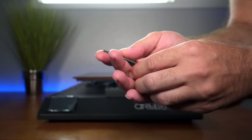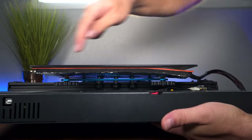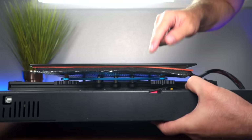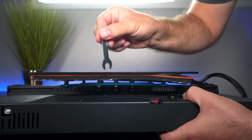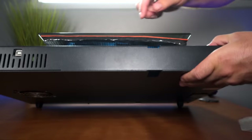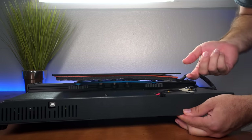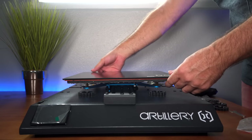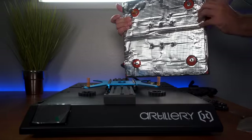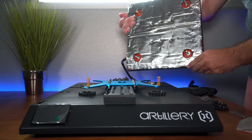First things first, let's adjust our bed. You can see right here — looking at the printer from the front, this is the right side — there are the eccentric nuts. There are three rollers on each side of the bed. To be honest it's quite challenging to get in there with this tiny little wrench. I feel like they should have included a longer one, or adjusted this correctly at the factory. I think that kind of leaves us with one choice: we're going to take off the bed here, and maybe that'll give us a chance to look at it better.